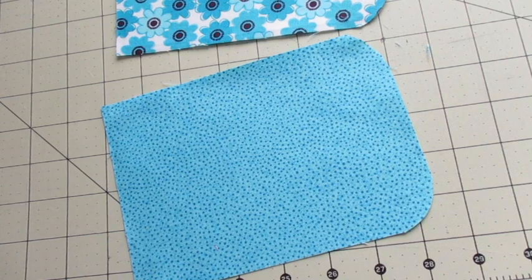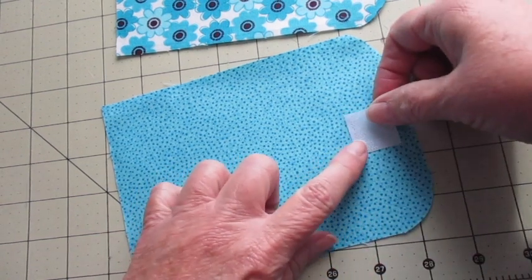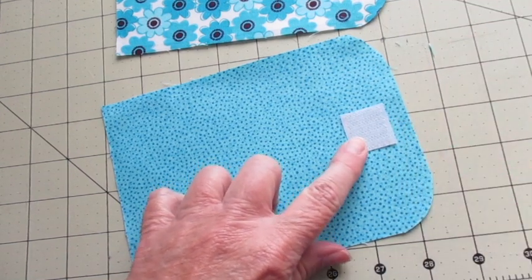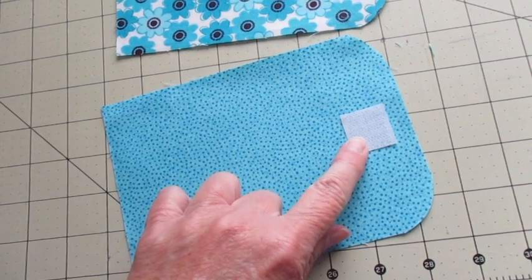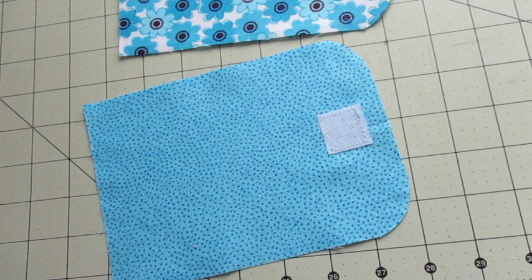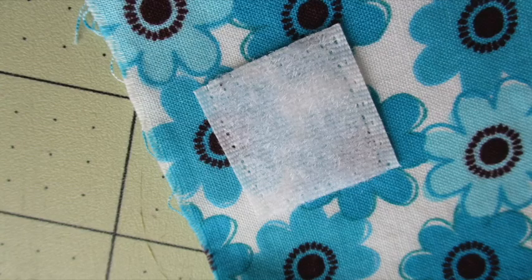Now we're going to work with the lining fabric. On the right side of the lining fabric, center one piece of Velcro at the midpoint between the rounded corners, a half inch from the fabric's edge, and stitch it into place. On the right side of the main fabric, center the other piece of Velcro at the midpoint of the non-rounded corner, a half inch from the fabric's edge, and stitch into place.